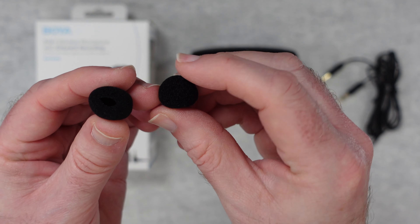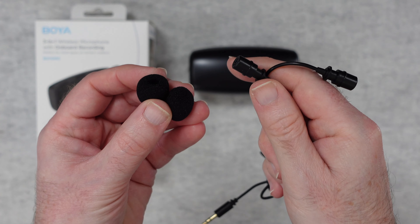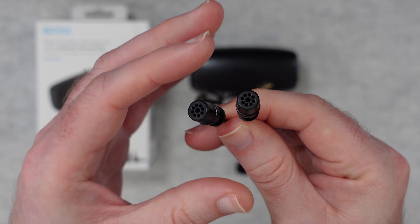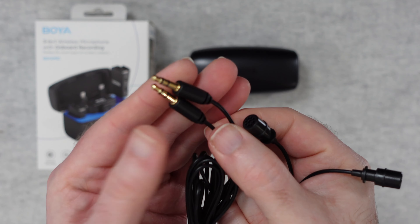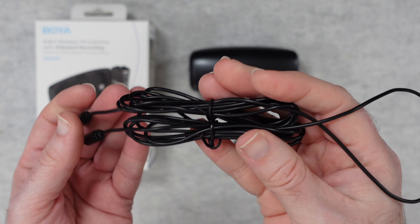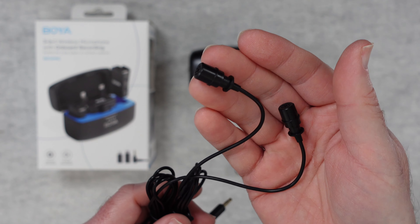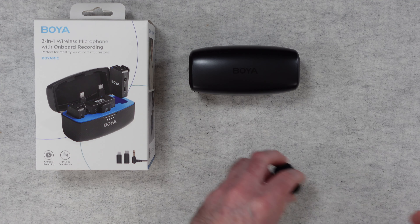We also get some foam windshields for use with the included lapel mics. So we get two lapel mics and two foam windshields. You can see the capsules here — very nice — and these allow you to attach them to your lapel and connect into the units. Three-and-a-half mil connections on this end, nice long cables, and these produce a really nice quality audio. I've done testing with both the on-board mics and these external lapel mics, and they sound absolutely superb because it allows you to get the microphone closer to the talent you're recording.